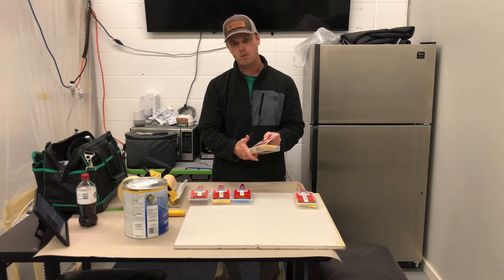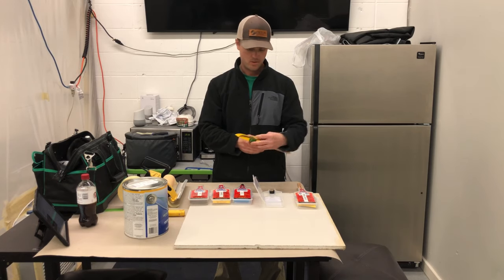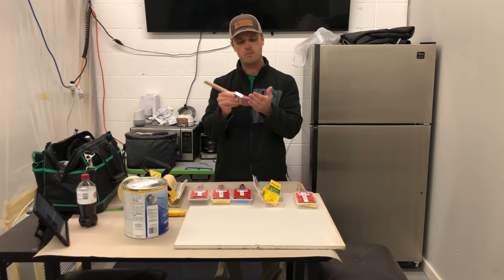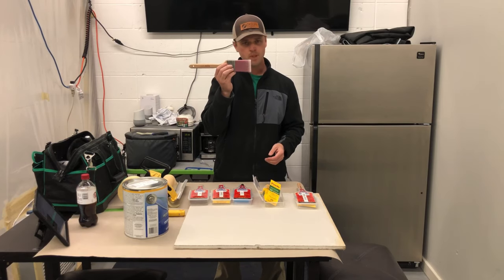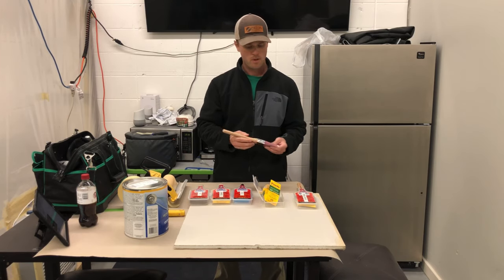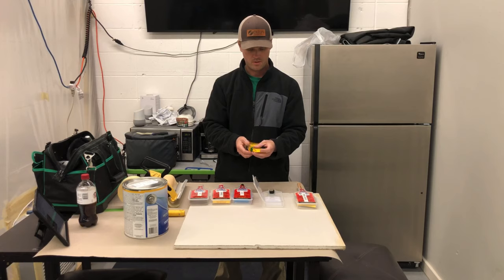Then we have a trim brush. An interior trim brush would be for enamel water-based coatings. It's also going to be a nylon brush and it's going to be softer than the interior brush. The bristles are going to be softer so we want to reduce the amount of brush strokes as much as possible. I'll go through an example on this piece of drywall showing the difference when you're brushing with a really stiff brush versus a softer brush and what those brush marks look like.